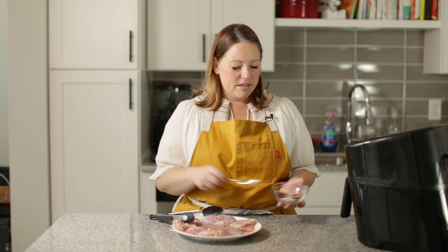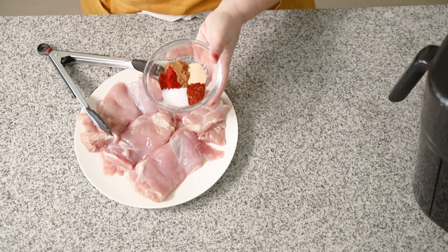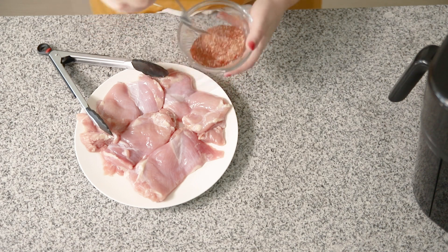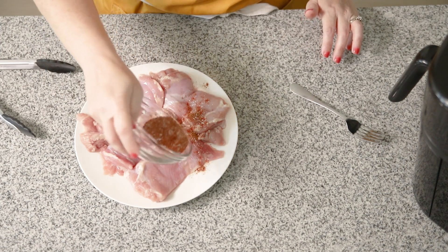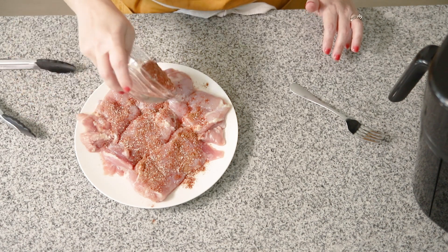So we're going to get started with the chicken. I've got boneless skinless chicken thighs, four here, and this is a seasoning mixture we're going to put on the chicken: cumin, smoked paprika, salt, chili powder, and garlic powder. So we're going to mix this up and put it evenly over the chicken on both sides. These are very delicious and flavorful chicken thighs.